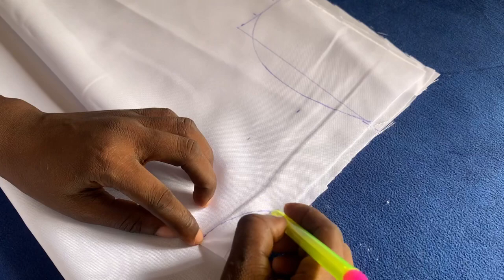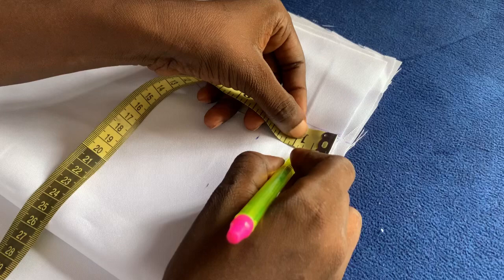I'm going to measure the shoulder slants. I'll be using half inch and quarter for the shoulder slants — half inch and quarter. That's what I want to use for the shoulder.